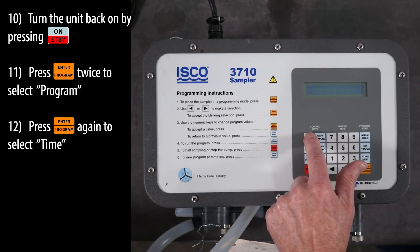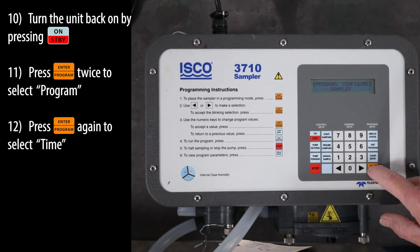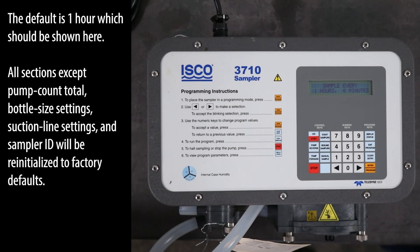Turn the unit back on by pressing the ON standby key. Press the ENTER program key twice to select program. Press the ENTER program key again to select time. The default is one hour, which should be shown here.